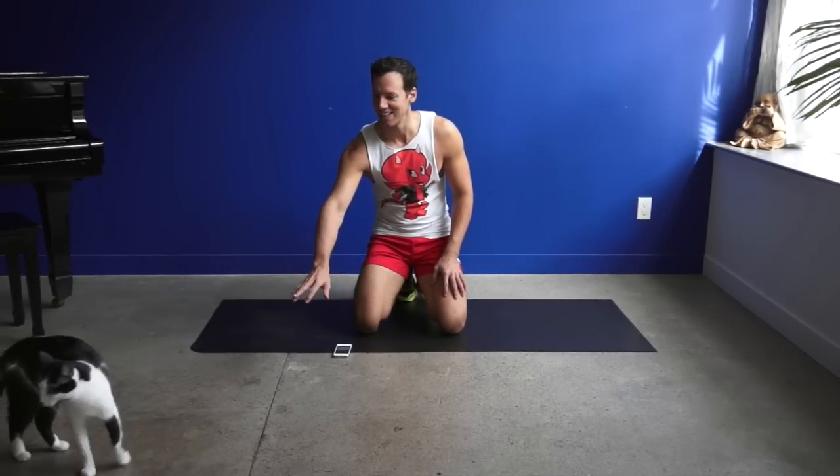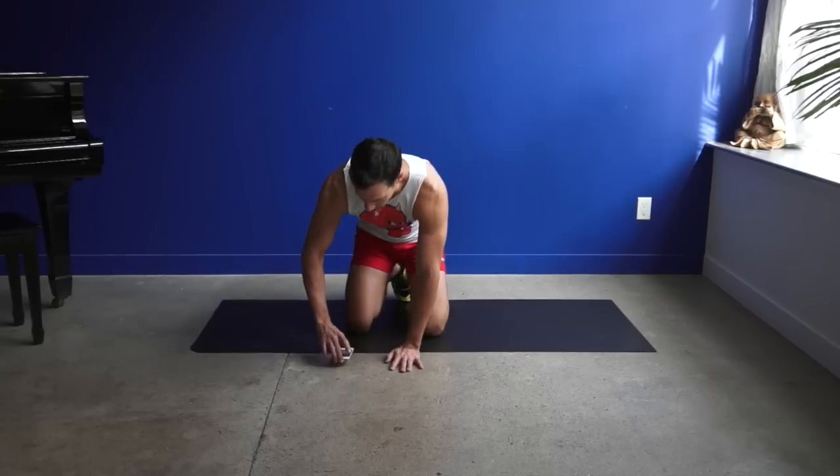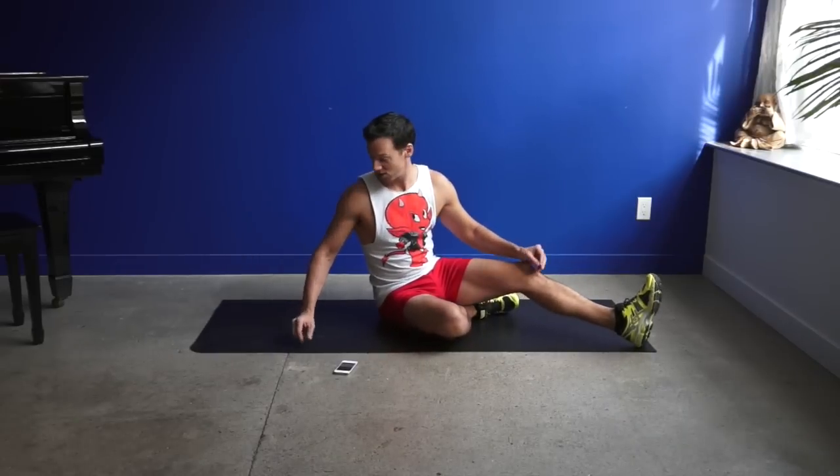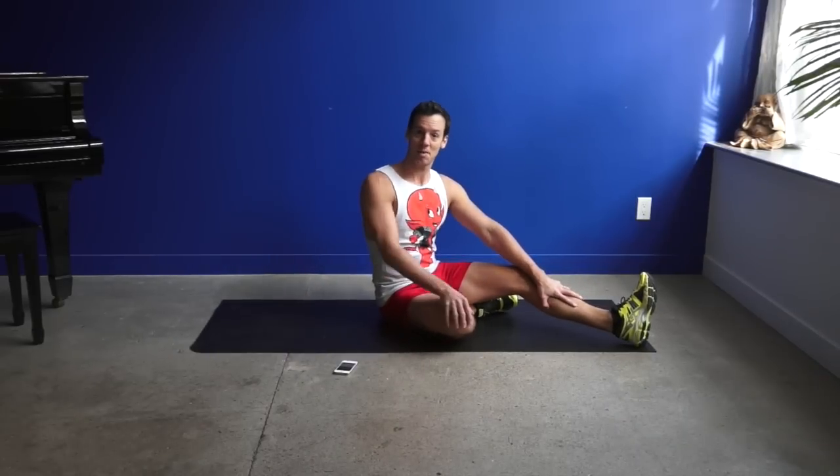Hi, everybody. I'm Rob and this is Cody. Hey Coco, say hi to the people. This is an inner thigh workout. One of the most common requests I get in my classes is for inner thighs. So I thought, why don't we do a quick five minute inner thigh workout that anybody can do. And if you like this kind of thing, then maybe we'll do more.